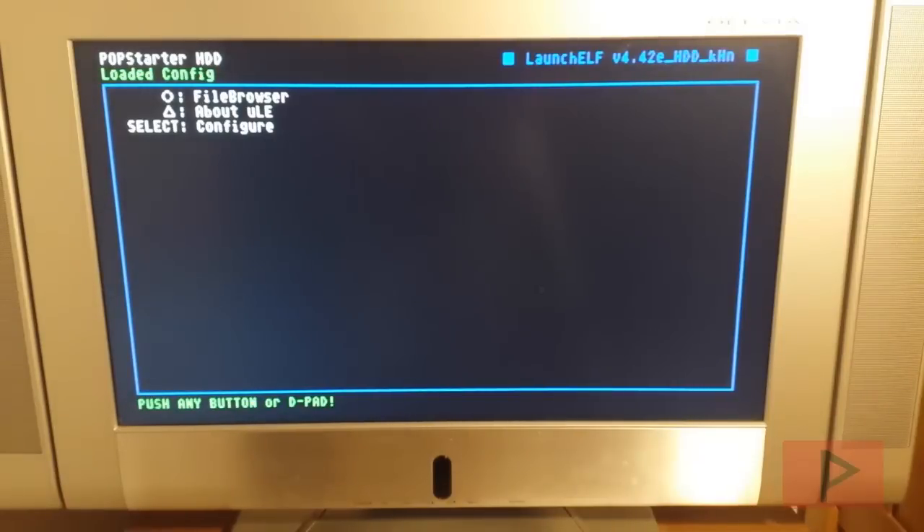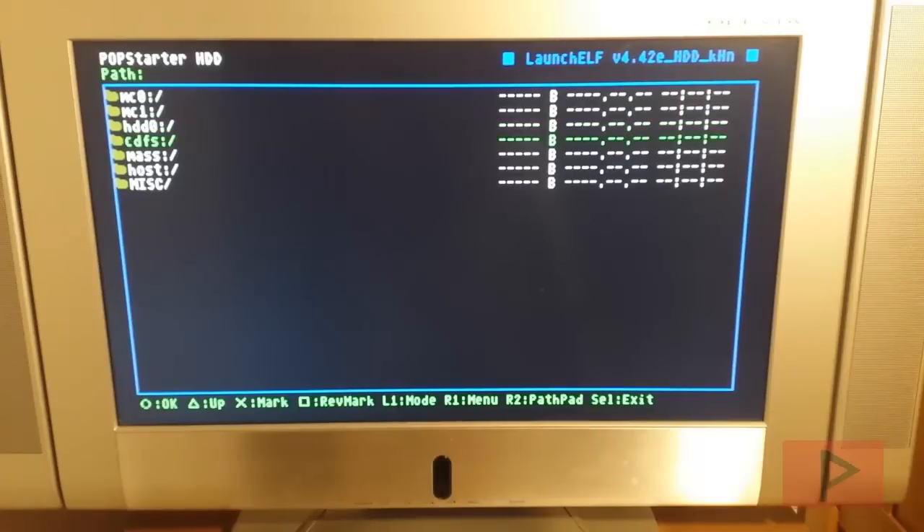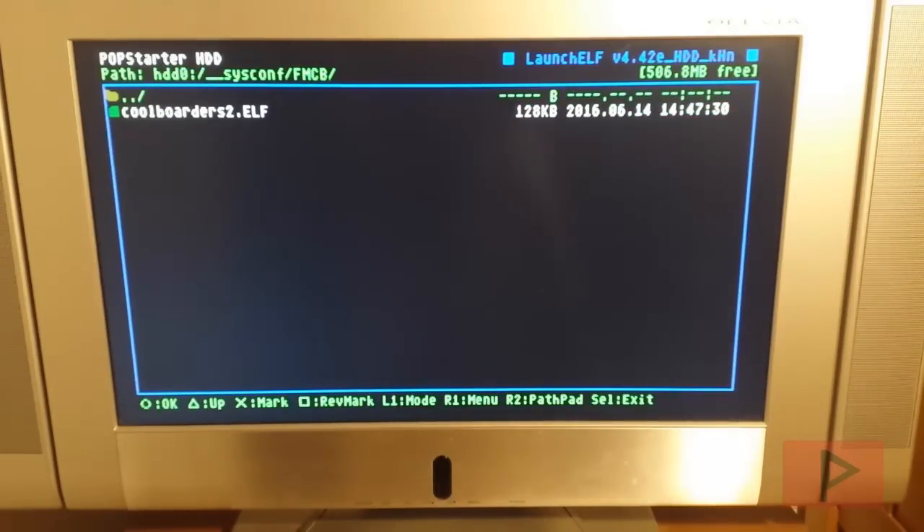We see that it's loading the HDDD modules, and now if I were to navigate to my internal hard drive, I'm going to go to my Elf file. I only have one game here for testing — Cool Borders 2, a great game when I was younger. I'll show you how it works.